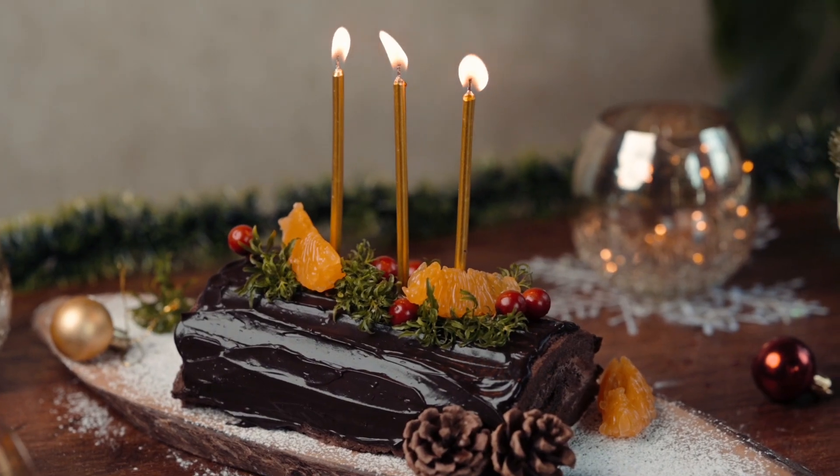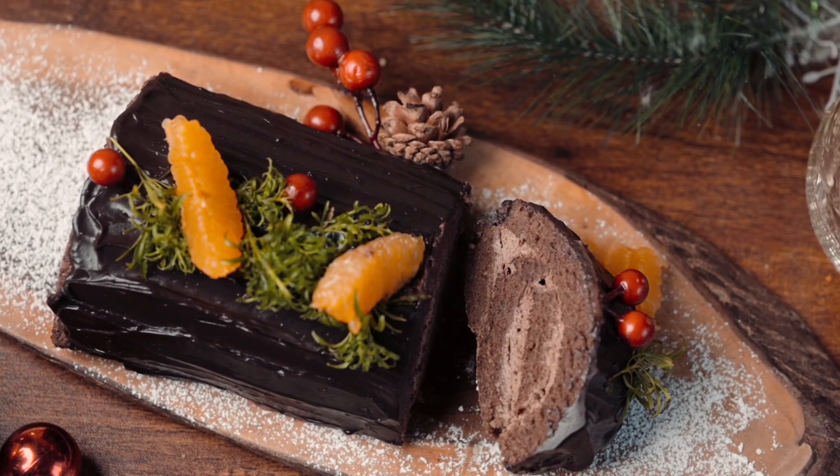Hi guys! Welcome to another episode of Home Bake with me, Chef Keerti. First, a very Merry Christmas to all of you. And since it's finally Christmas, this is the time when we all want to bake the most. And of course, I bake the whole year. So today, let's make a very beautiful and delicious Christmas Yule Log.